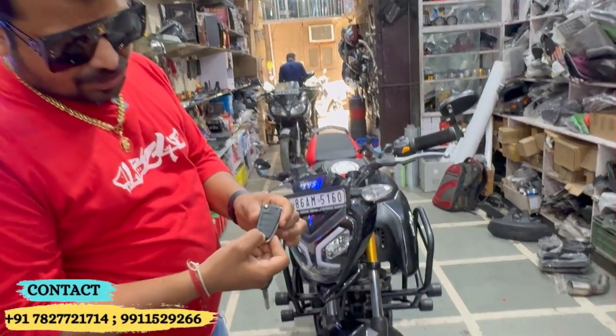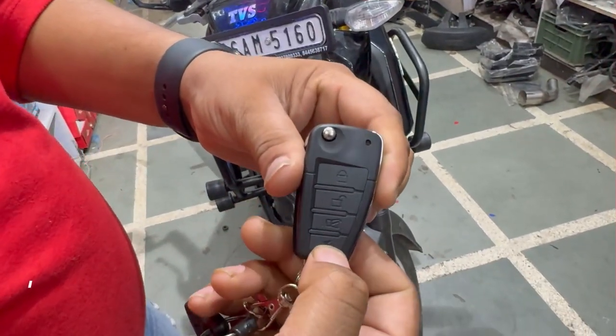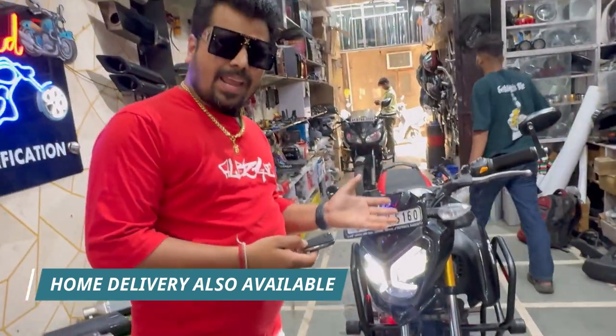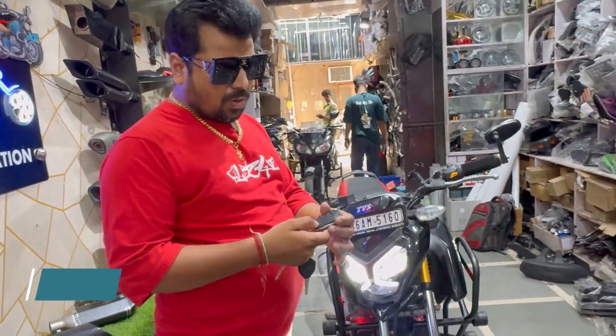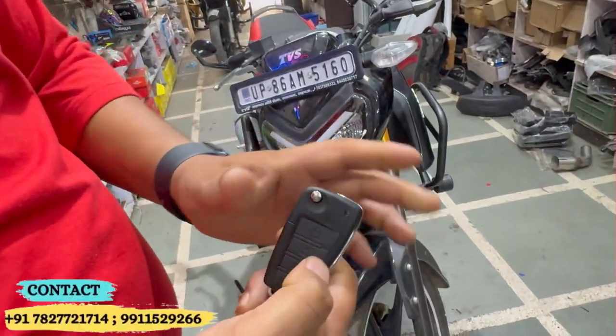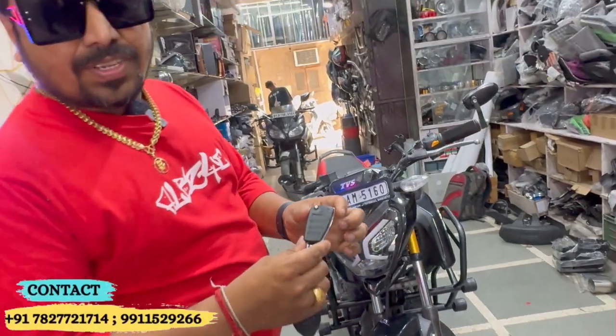This is the starting — double press. With a double press you can start the rider, and you don't need any key to start. All of the features inside the remote can be turned off.